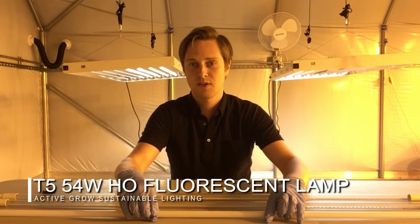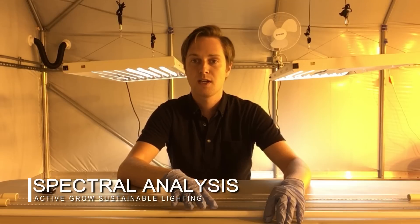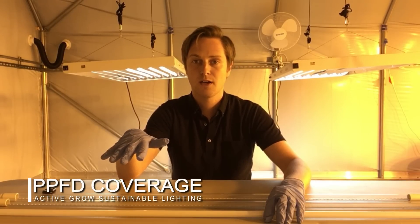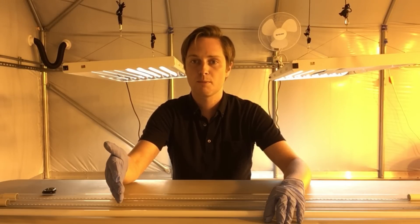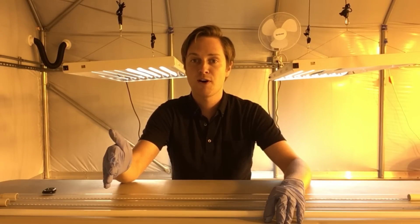We're going to be showing you three different things during this test: the wattage difference when they are being utilized in fixtures like the ones behind us, the spectral differences and spectral analysis between the three tubes, and we're also going to show you the PPFD — photosynthetic photon density over a certain area. We'll designate a two by four foot area for this test, so let's get into it.